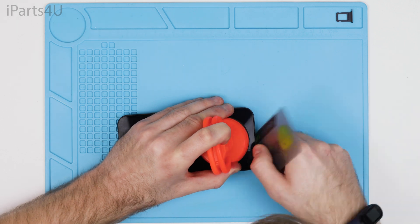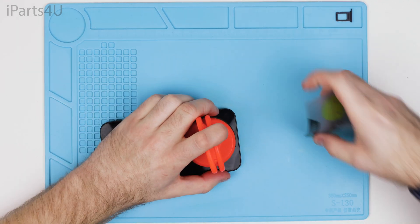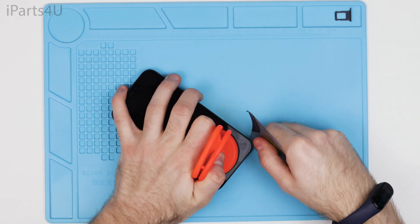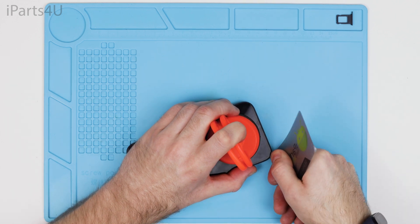Once the screen starts to loosen you can use a prying tool or plastic card to pry it open. It's best to take your time with this and alternate between putting the phone on the heat and prying it open. This usually takes between 10 to 20 minutes to open the phone.